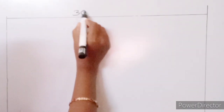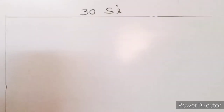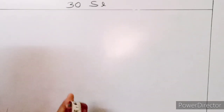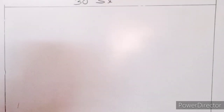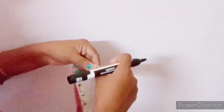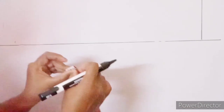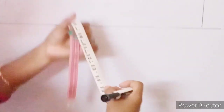Now we have to mark the size 30 and the size 50. We will mark the size 50 in the middle.